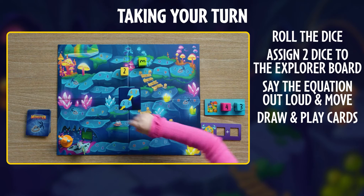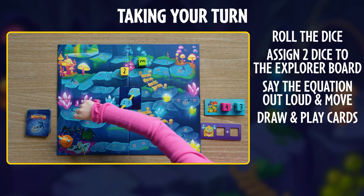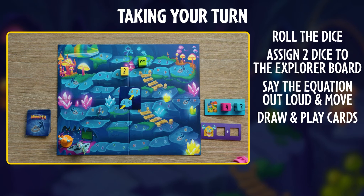By the way, if you're playing with fewer than three people, this card should be removed from the game. At least one of our explorers has a healthy lead on the monster.